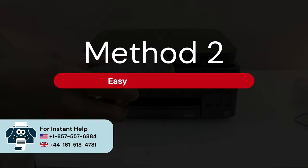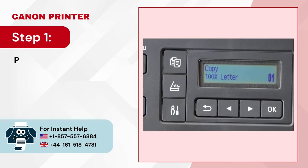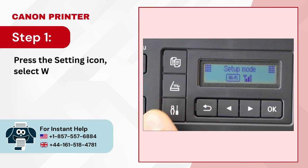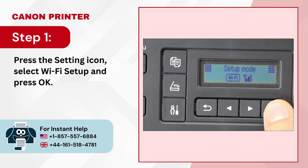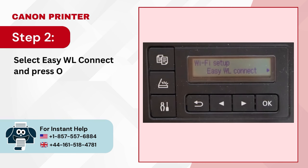Method 2: Easy Wireless Connect. Step 1: Press the Settings icon, select Wi-Fi Setup, and press OK. Step 2: Select Easy WL Connect and press OK.